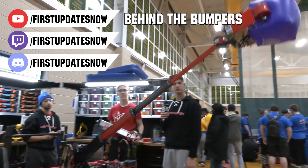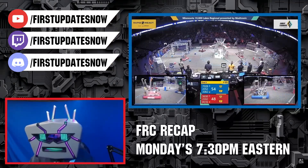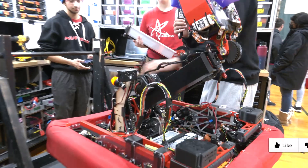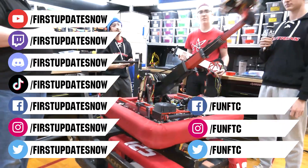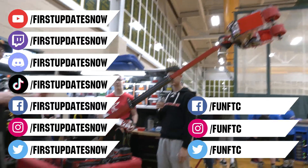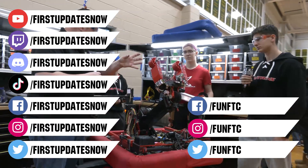The Charge Up competition season is here. We have a ton of live Twitch and YouTube content. All our uploads and archives including Behind the Bumpers analysis and more are available at youtube.com/FirstUpdatesNow. Check out our live shows Mondays and Tuesdays at twitch.tv/FirstUpdatesNow. Don't forget to like, subscribe, and ring the bell. Join our Discord at discord.gg/FirstUpdatesNow and check out First Updates Now on Facebook, Instagram, TikTok, and Twitter.